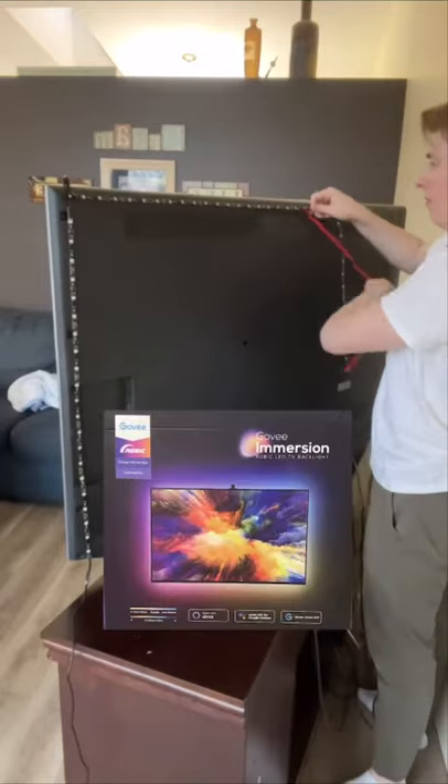I wanted to surprise my dad, so I got these Govi light strips to put on the back of our TV. There's a bunch of different scenes you could choose from, and with the included camera, the colors can change to whatever's showing on the TV.